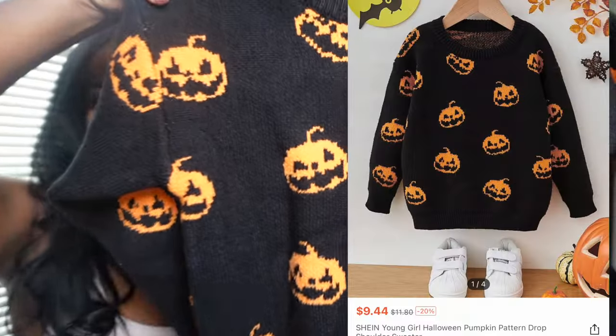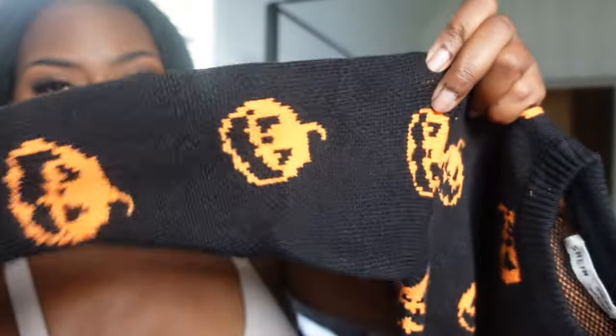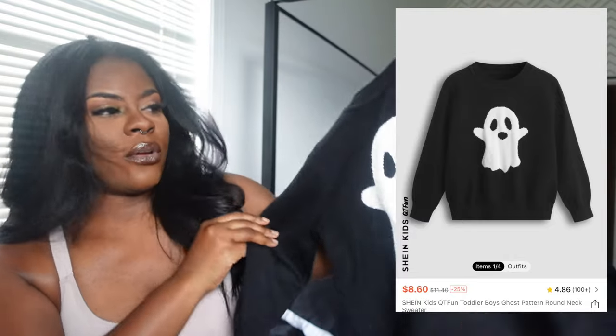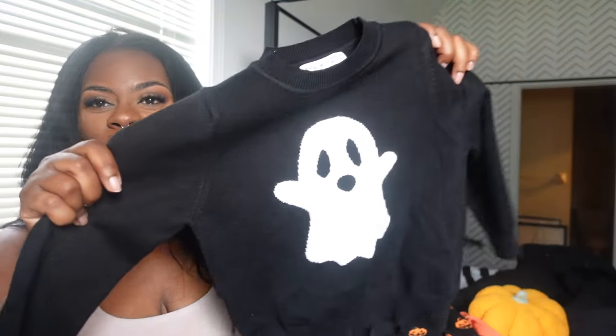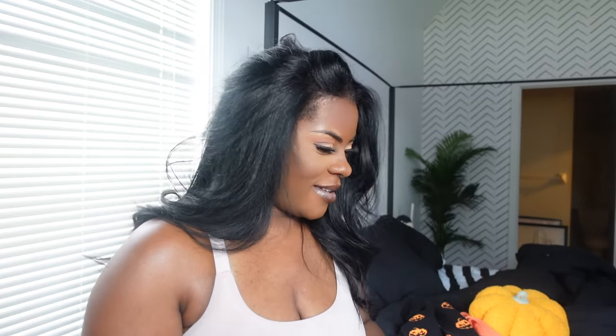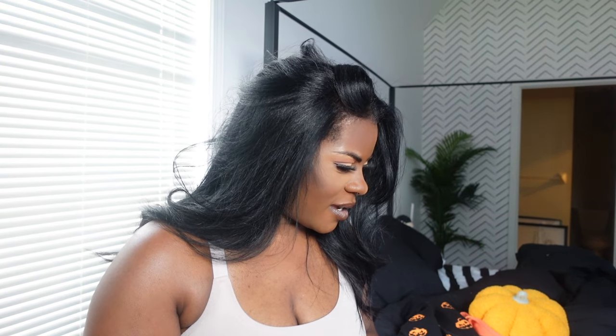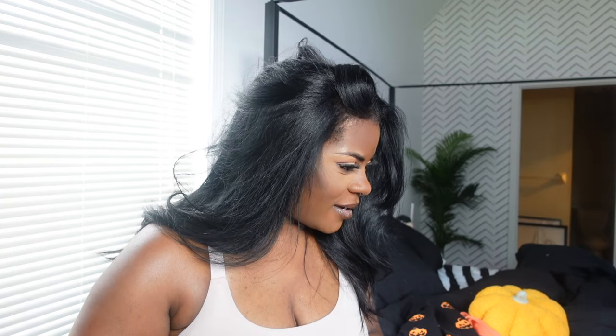The next item is this cute jack-o'-lantern sweater, and it's really thick — hopefully it gets cold enough for Marley to wear this fall or winter because it's like a winter sweater material. This one I couldn't pass up. And this is a boy's shirt — it's just a little ghost sweater. I found it in the boys section of Shein, got it in a 4Y. The material is really thick so they can wear it when it's really chilly outside.